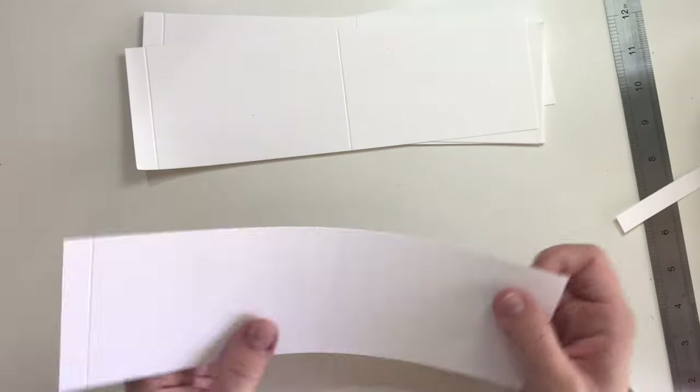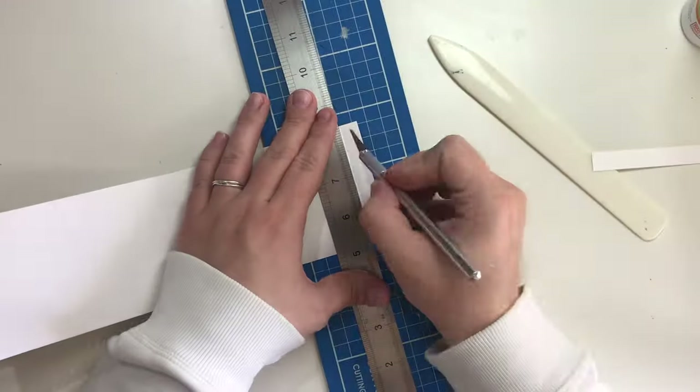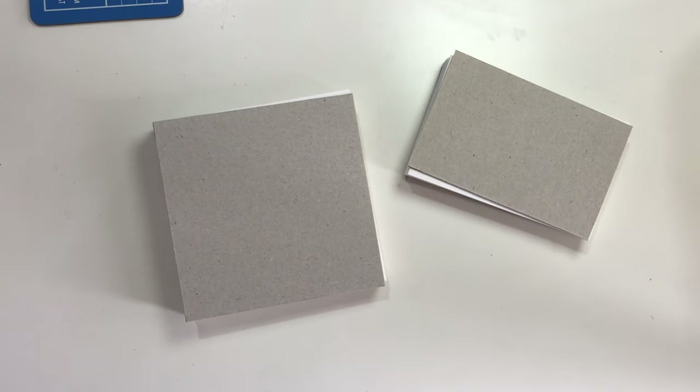Now follow the same steps for the smaller book. Your books without the covers attached should look like this.